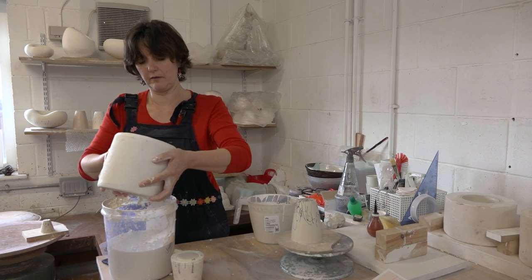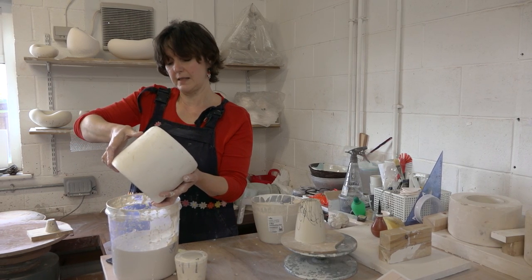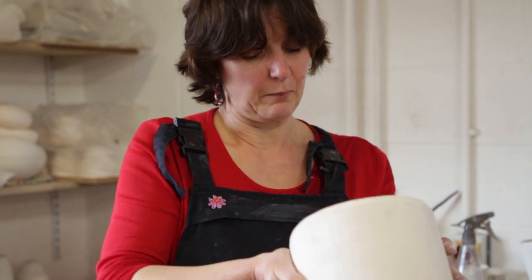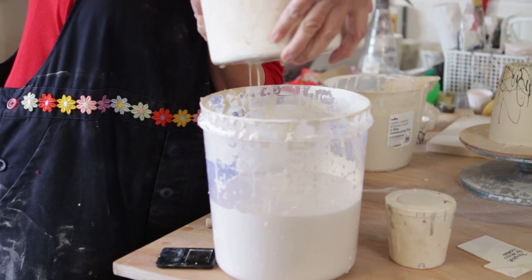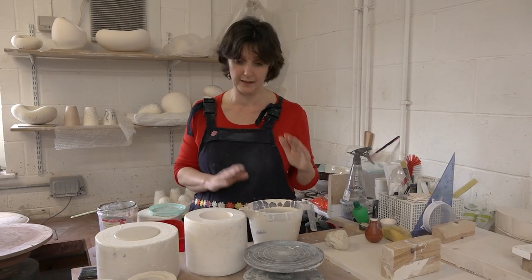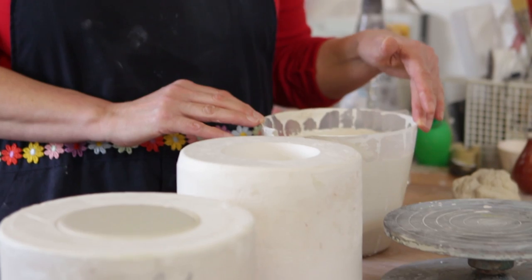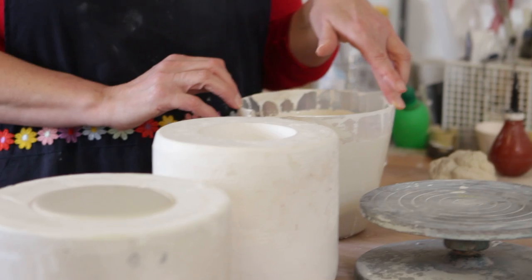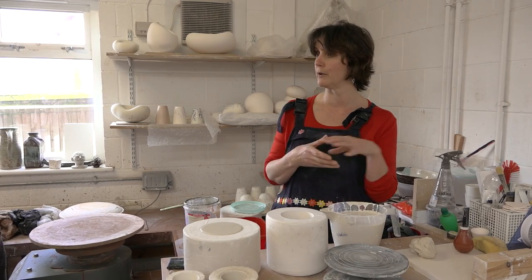Slip casting enables me to combine all of those things really well. This is the slip — I make it from bags of porcelain which I mix with water and add a defloculating agent. What that does is make sure that the particles of clay don't all want to stick together anymore; they stay separate.